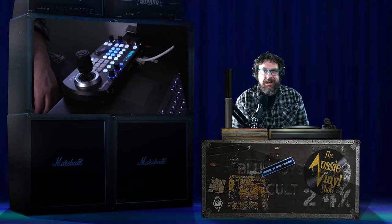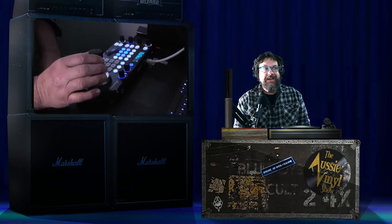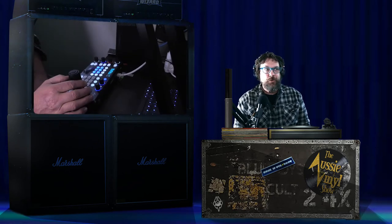This baby plugs into your network, into your ethernet, and will control any PTZ NDI camera on that network. I've got one today, and that's my beloved BirdDog P200 full NDI camera.